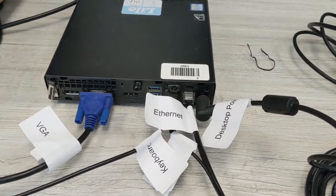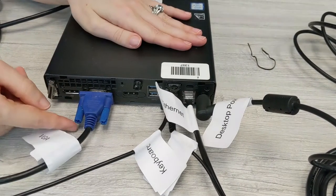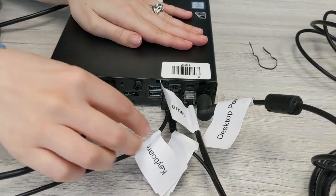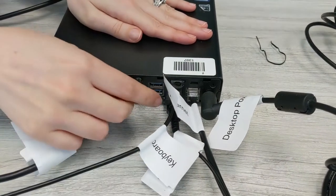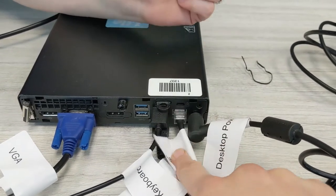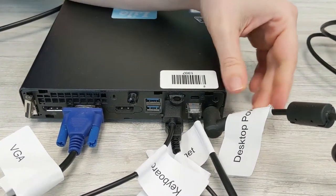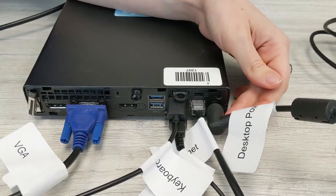Now that we have everything plugged into the desktop computer, here is how it's going to look: the VGA — one end is right here and the other end is going into your monitor. We've got both your keyboard and your mouse plugged into the back. We've got the ethernet cable — reminder, the other end is going to go into your router. We've got the desktop power in the corner here, and that is going to plug the other end into an outlet.